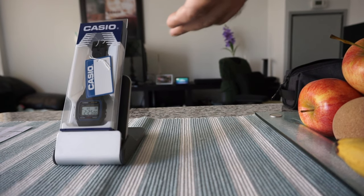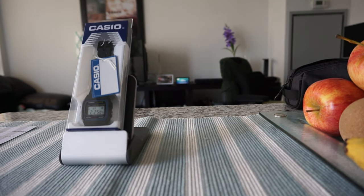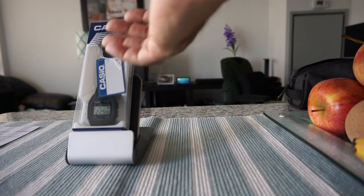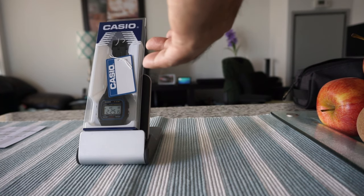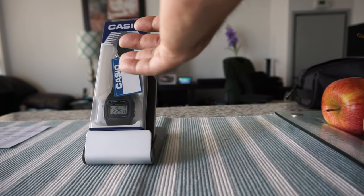A lot of you probably have memories with this watch when you were little. I recall going back as far as when I was probably grade seven, eight, or nine, seeing this watch everywhere and people wearing it.